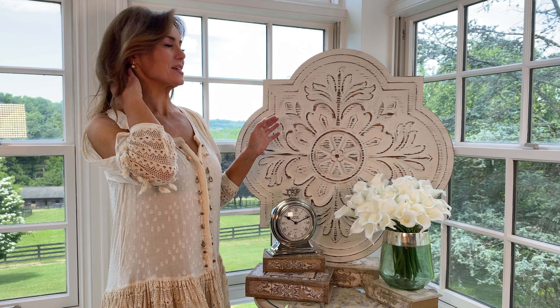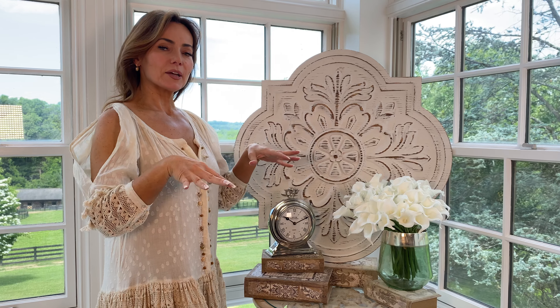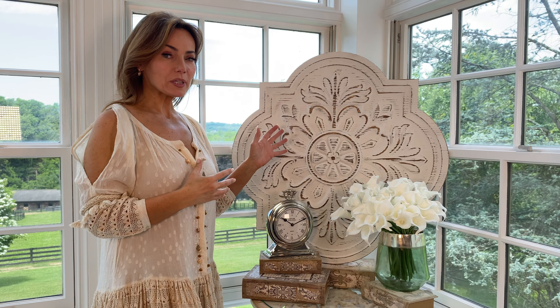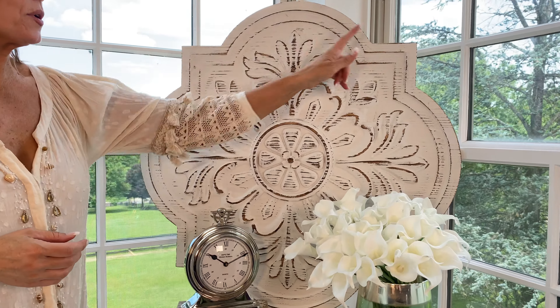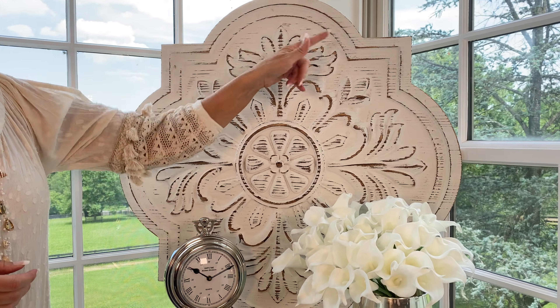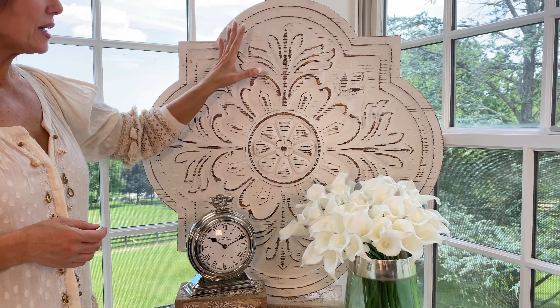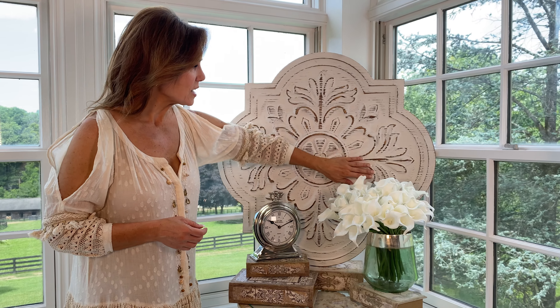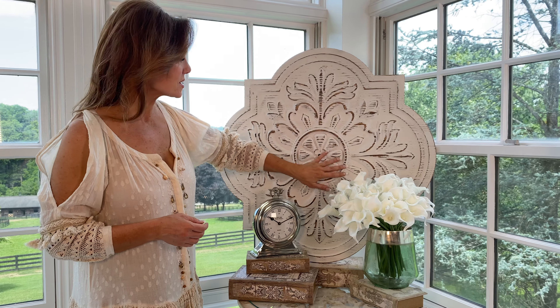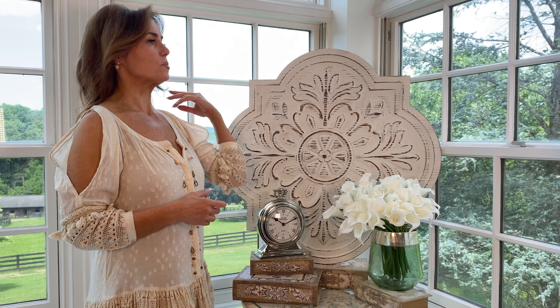This medallion is amazing. You can lay it down and put things on it if you want, but it is really made to hang on the wall. It's done in a wood — it's lightweight. There are two little triangles on the back to hook on your wall. It's done in a medium wood with this whitewash finish. This is a beautiful raised design, and I love it just leaning up behind something.